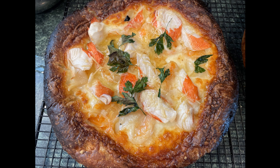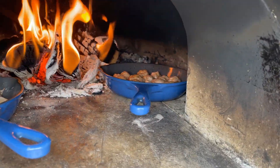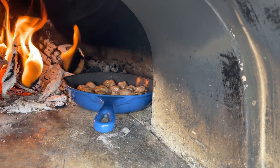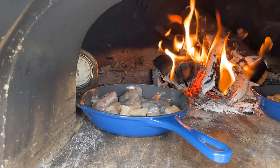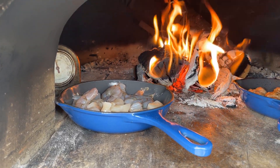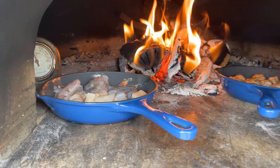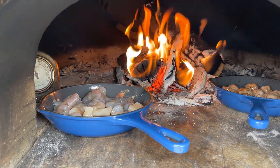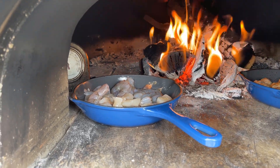Without further ado, I'm going to introduce the rest of the images and videos I took during this endeavor — this will be a short video. In that little skillet I have some sausage rolled into balls, and in this little skillet I have garlic butter, olive oil, shrimps, and scallops diced up.